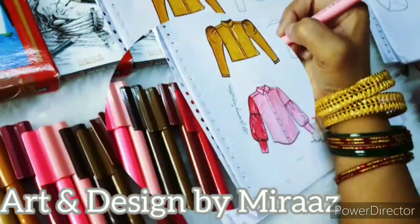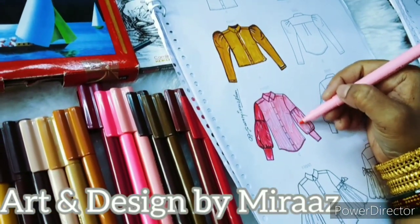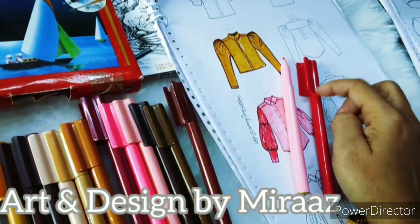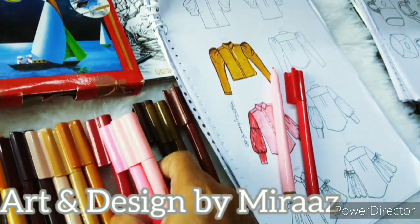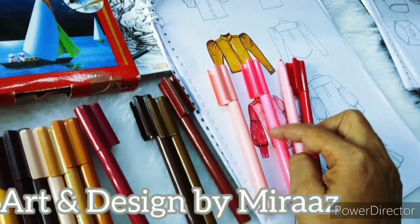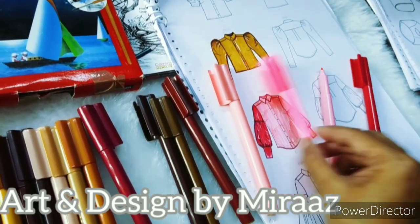Here we are taking a sketch pen which is very easily available in the market. We have already completed the drawing. After drawing, we have 4 different pink color shades ready to apply.